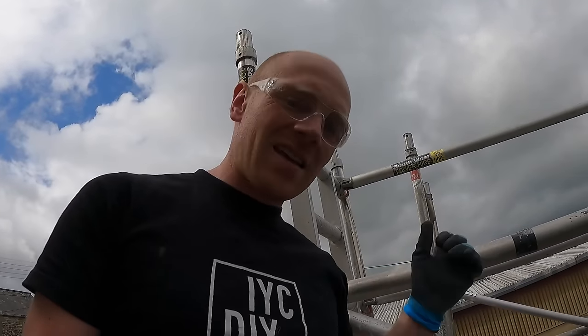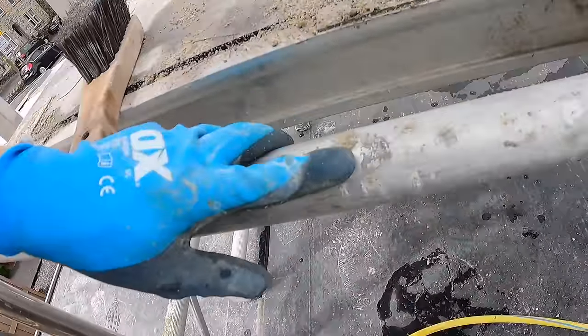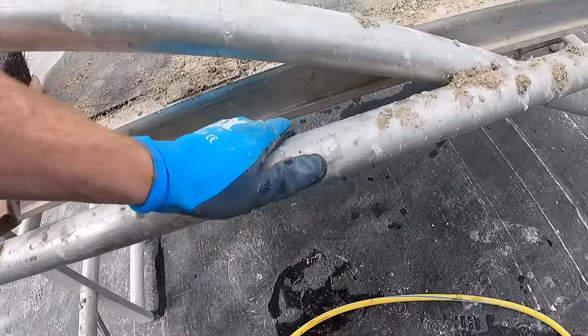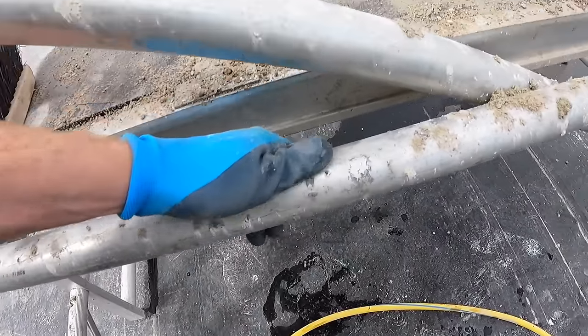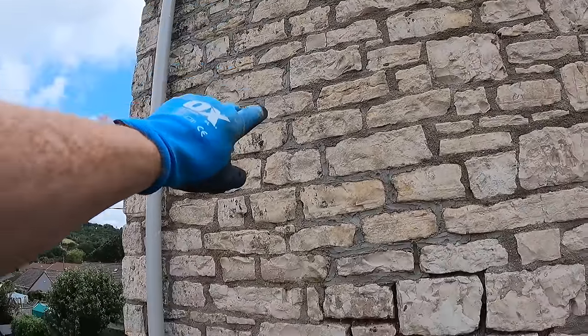One thing I had noticed is aluminium scaffolding and lime is not a good combination. It's not the end of the world, but it does tarnish the metal — you wouldn't want it sat on there for months before you put it away. We'll give it a good clean down. The only bit up high left to do is that bashing up there just to knock it back, and I can do that off a ladder.